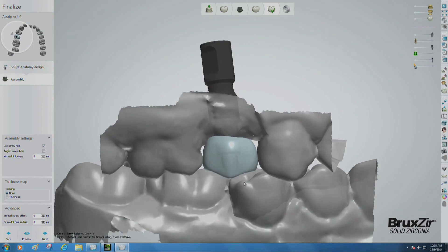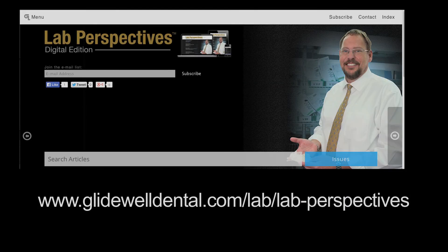Thank you for tuning in to this episode of CAD-CAM Tools Tips and Tricks. If you'd like to see more videos, head online to the Tips and Tricks column in Glidewell's Lab Perspectives magazine. See you soon.